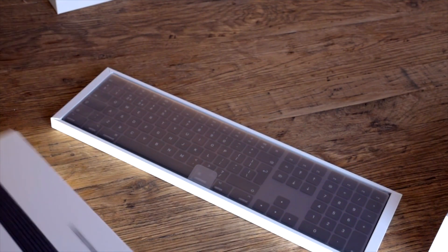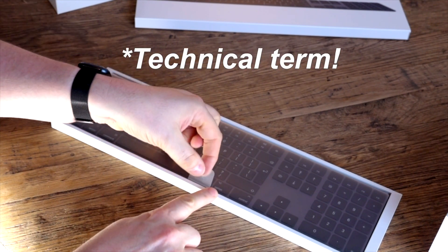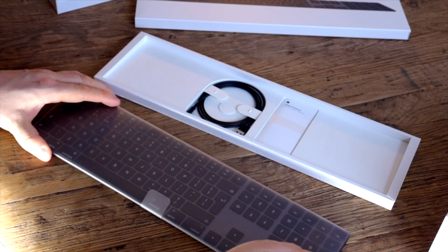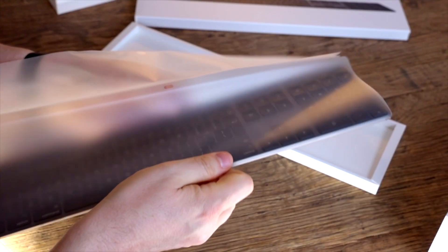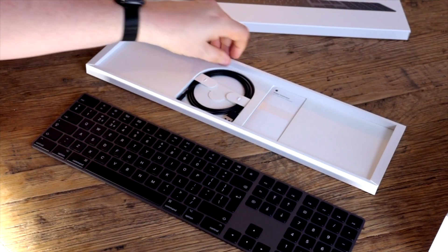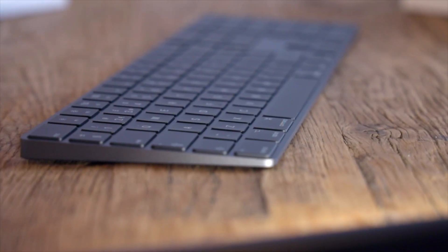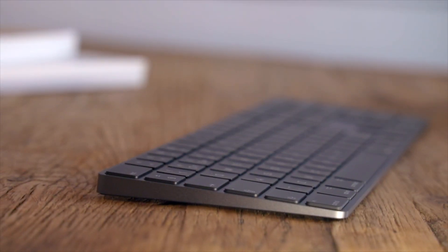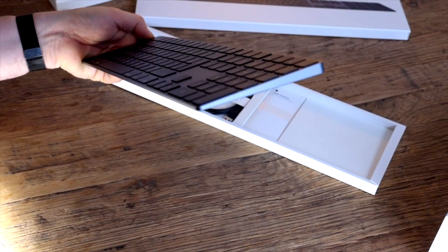Now we'll open the keyboard next. And again with the little pull-tab thing. There we go — that is super thin, wow. What do we get in here? Just a Lightning cable. So that's it: a super thin keyboard. Wow, that's incredible how thin that is. I thought my current keyboard was thin, but this is incredible.